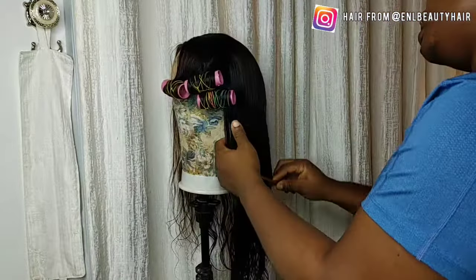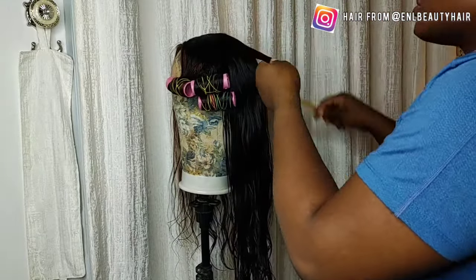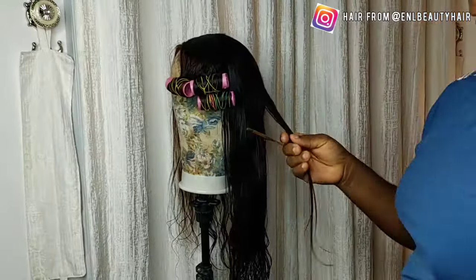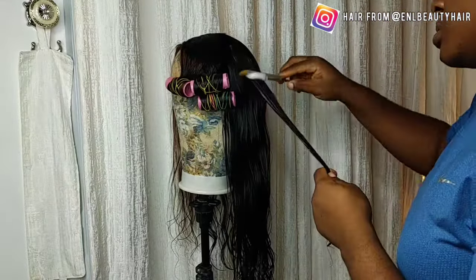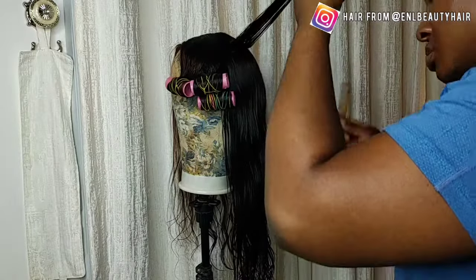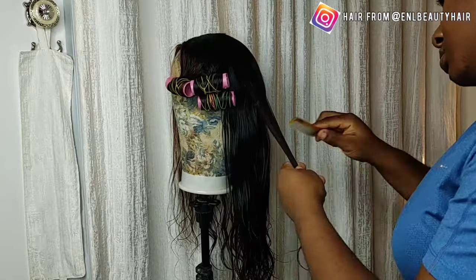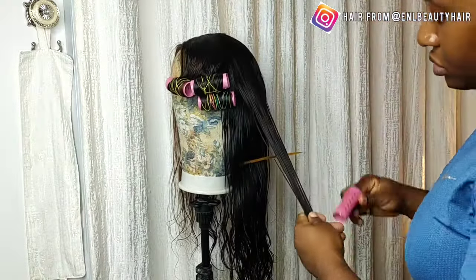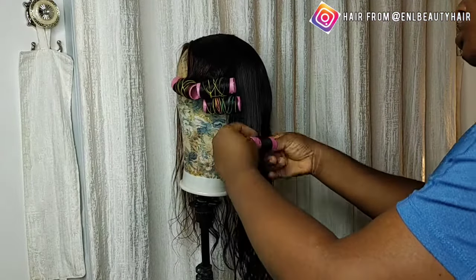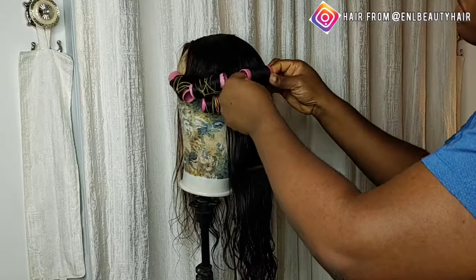Just keep watching the process — it's really very repetitive. All you need is a comb like the one I'm using, your styling mousse, and whatever you'll be using to set your curls — either bending rollers or these curl rollers they use in salons for washing and setting. Just get something suitable to curl your hair.